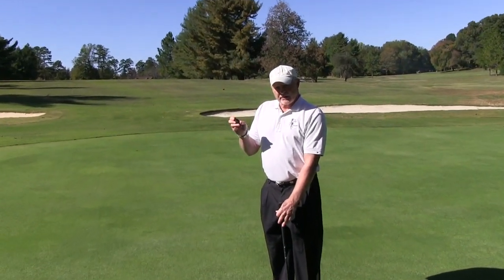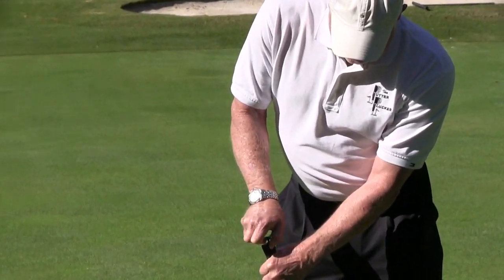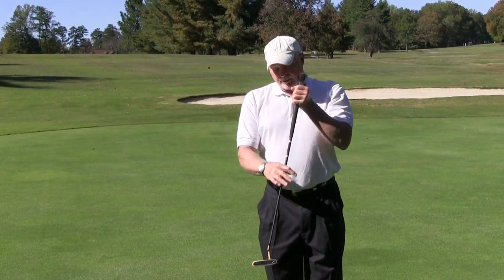Moisten the tip of the Putter Plucker, place it in the handle of the putter and press firmly to ensure that it's in place. Align the thinnest radius of the Putter Plucker to face the putter blade.